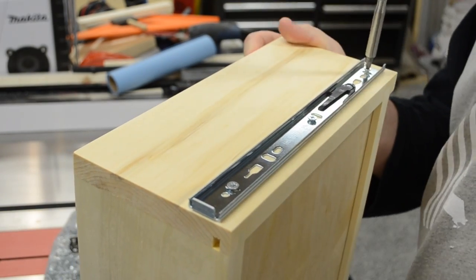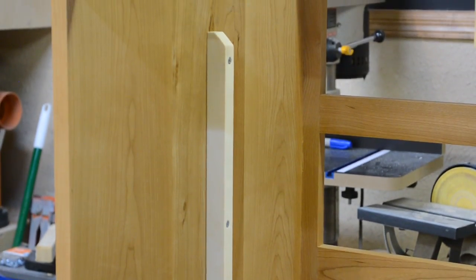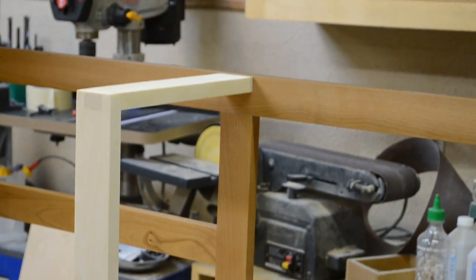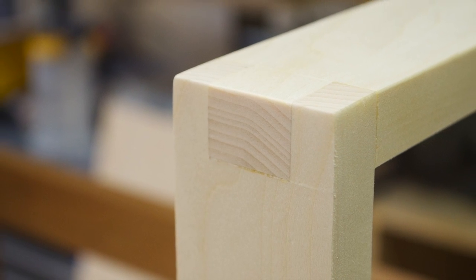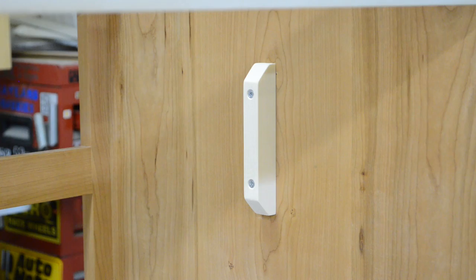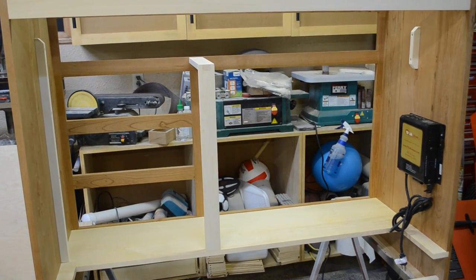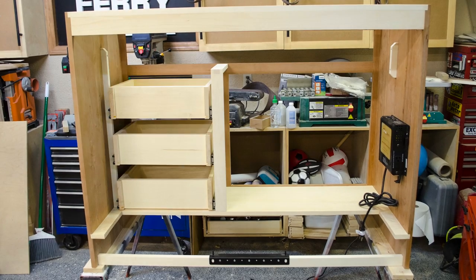Being this is a little bit of a unique cabinet with a TV lift mechanism in it, I had to put some cleats and a couple braces and brackets so that the drawer hardware had somewhere to attach to without actually going to the full back of the cabinet. That's where the TV was going to be. Here you can see all those cleats in place. Then it was just a matter of putting all the drawers in.